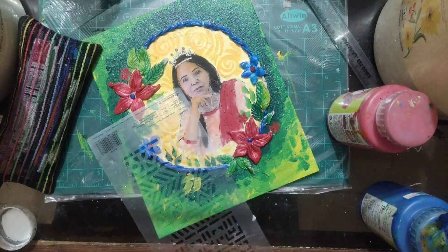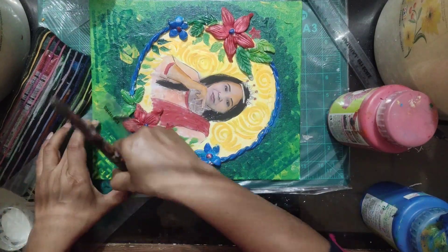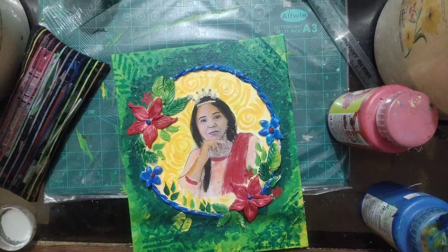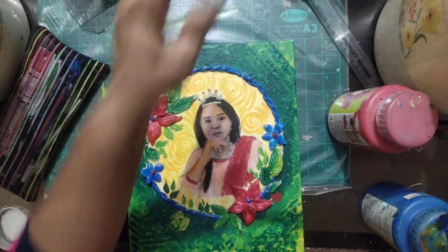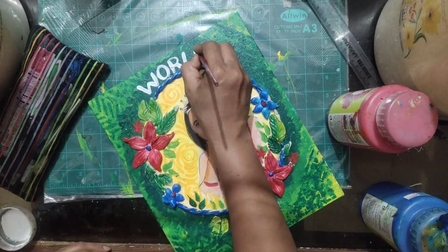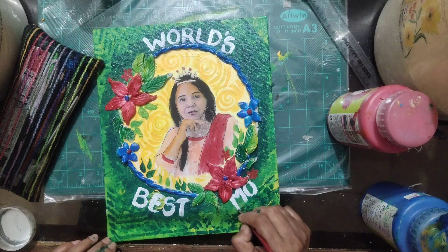I have two stencils at home and I'm using them to give a background pattern effect. If you don't have a stencil, just leave that step. You can write any message in the background — either 'Happy Mother's Day' or 'World's Best Mom'. That's it — thank you very much and good luck everyone!